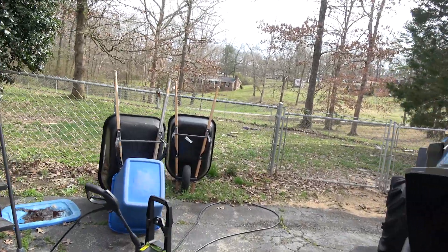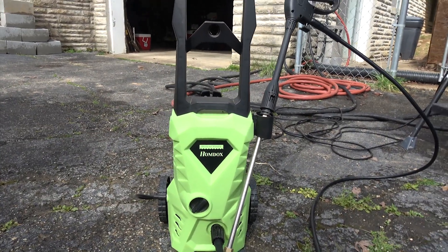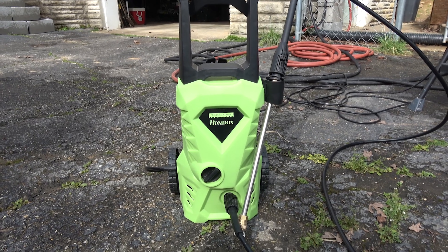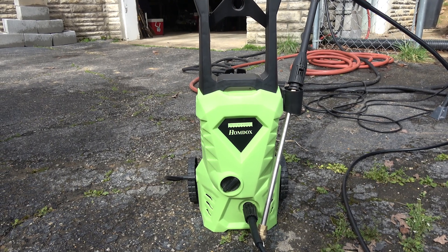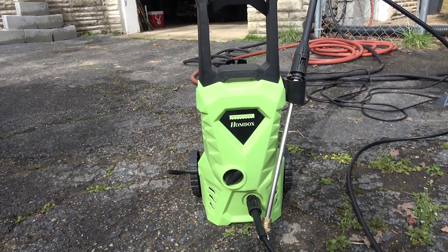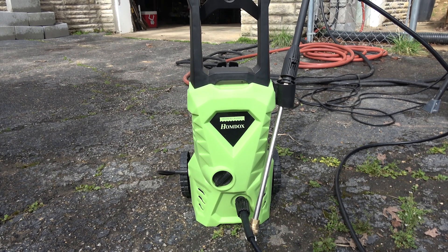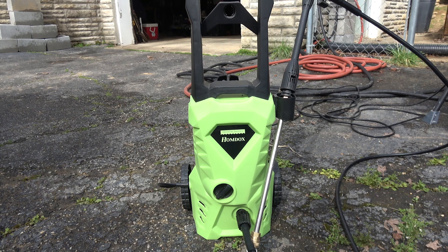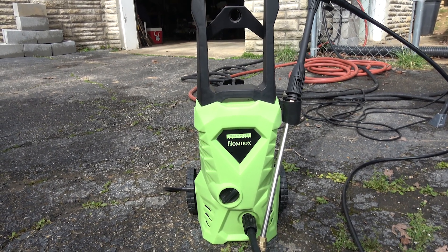I've got to tell you, I was actually quite amazed at how well this thing has done. When I started researching it, I did a lot of reading reviews and watching videos, and I was a little skeptical — just because I'm so used to the big gasoline-engine-operated pressure washers. But this little electric unit does the job.